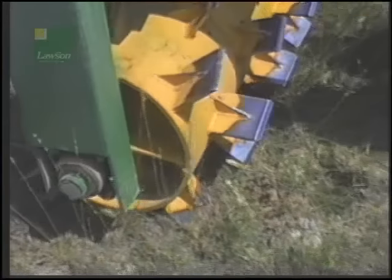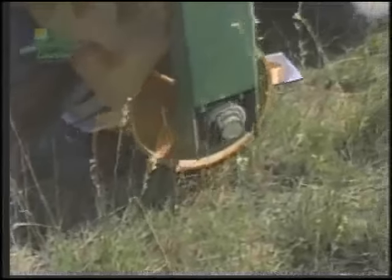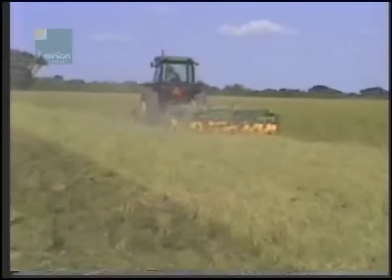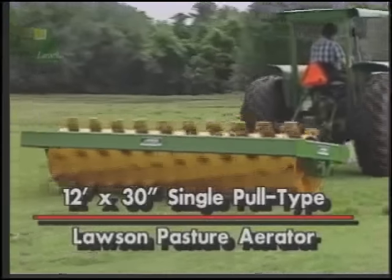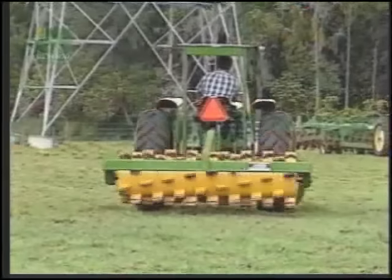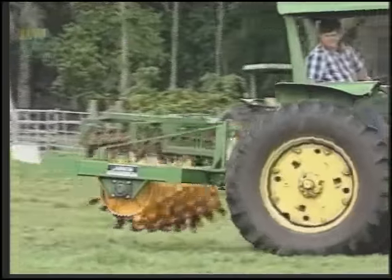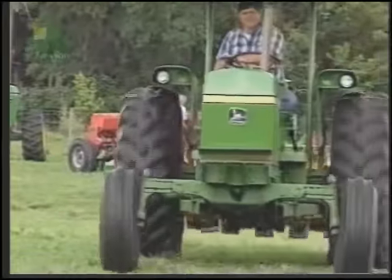Lawson self-sharpening tool steel blades penetrate cleanly without destroying established grasses or hay fields, never putting grasses into recession. Blades slice through feeder roots and rhizomes, allowing rain and fertilizer to soak in.